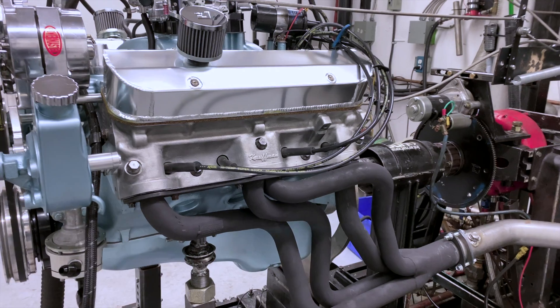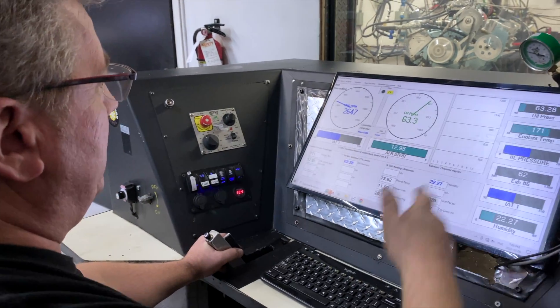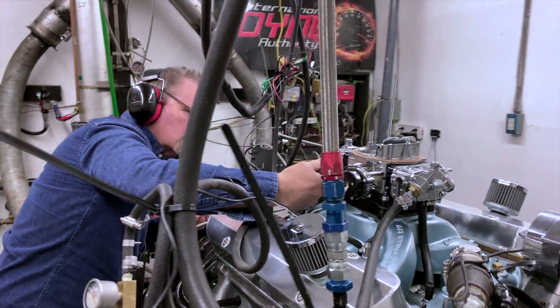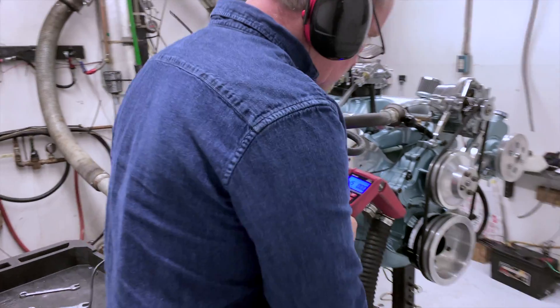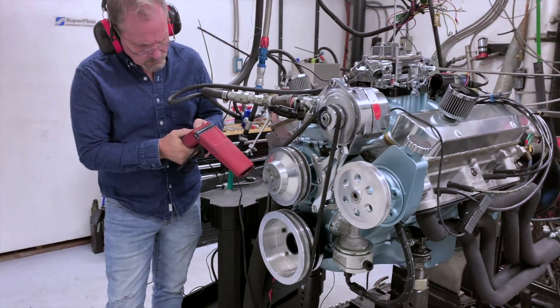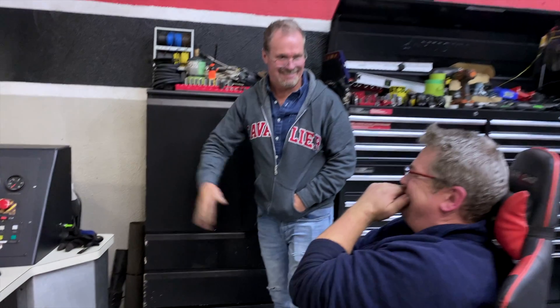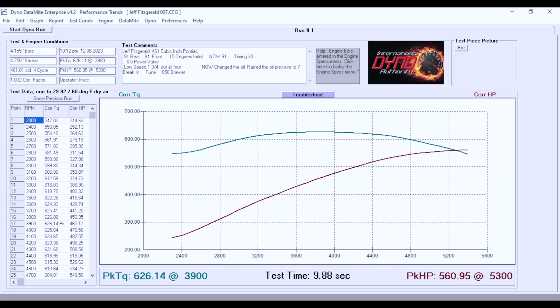We brought this 461 cubic inch Pontiac in and accomplished what we set out to do. We did our break-in procedure, isolated each individual system to make sure they all work and function. After that we did a tune, working our way through — got the proper timing, what the engine likes and doesn't like. If you don't give this engine enough timing it will not start. We tuned it until we were happy with the air-fuel ratio, initial timing, and full timing. We were able to tune this to 626 foot-pounds of torque and 560 horsepower. Really happy with the outcome.